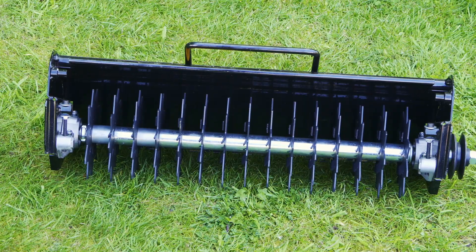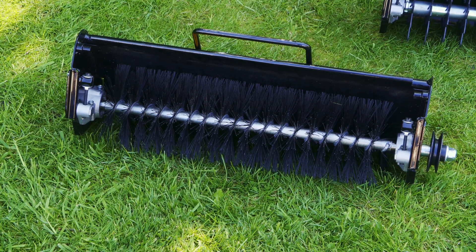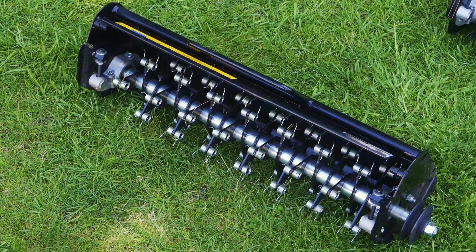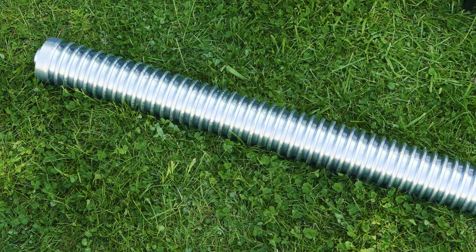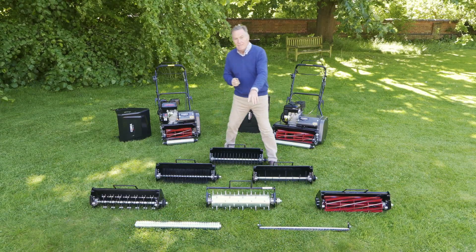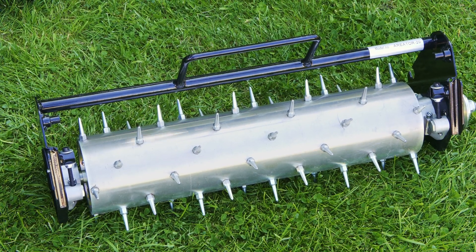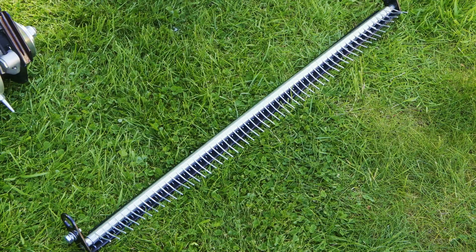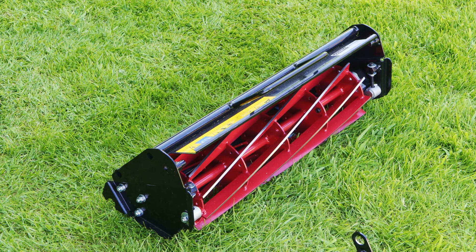So we've got things like the verticutter, the de-thatcher, brushes that help lift the turf a little bit, the scarifier, the grooved roller — ideal where you're doing that close cutting so it doesn't press the grass down too much — the aerator with a 25mm spike for surface aeration, the turf rake, and the 10-bladed cylinder mower for that extra fine cut.